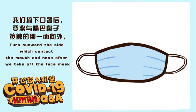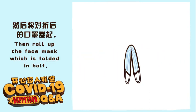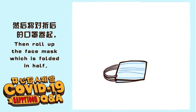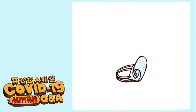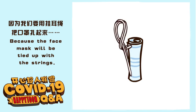Turn outward the side which contacts the mouth and nose after you take off the face mask. Then roll up the face mask which is folded in half. Be careful not to get the strings into the roll, because the face mask will be tied up with the strings.